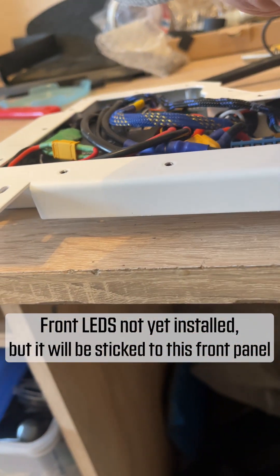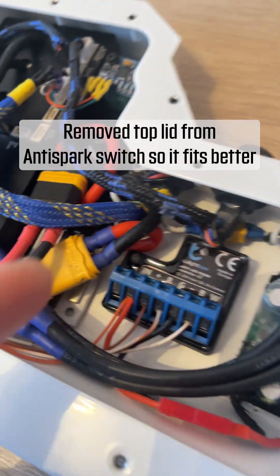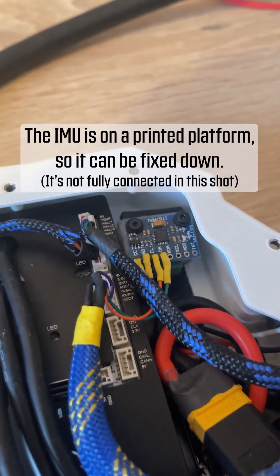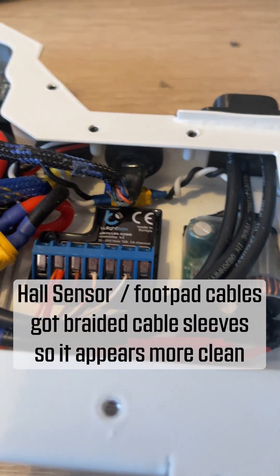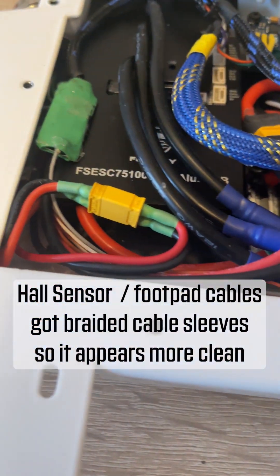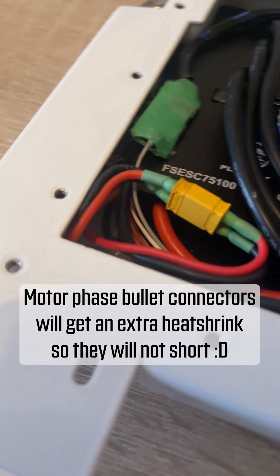I use IP68 LED strips so it won't be a problem if it gets wet. I remove the top lid of the anti-spark switch because it fits much better this way and the top lid doesn't play a big part in cooling down the component. The IMU is fixed on a 3D printed platform and it's not fully hooked up in this shot. The Hall sensor and footpad cables got braided cable sleeves so it appears more clean. The Bluetooth is not tucked away in the box to get a good signal. Finally, here's the charge port.